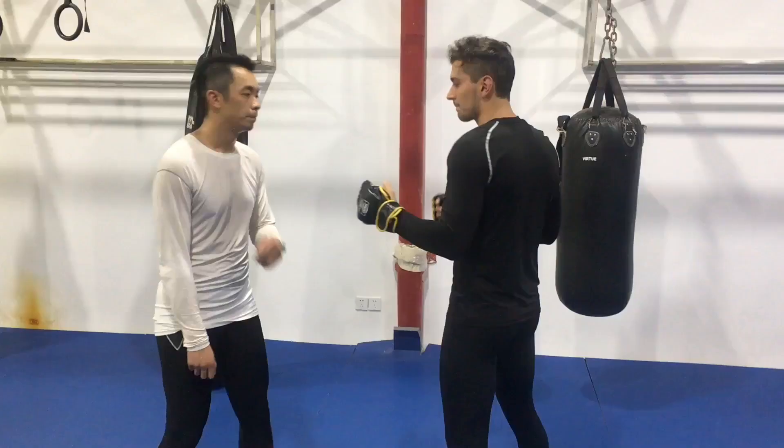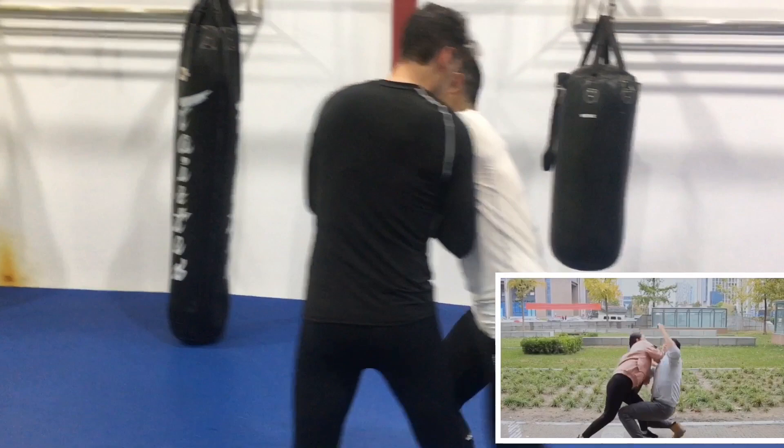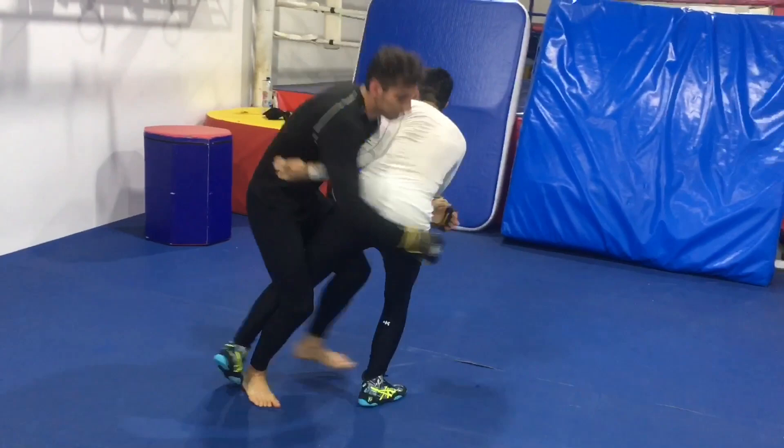Let's try it out live. Ali on the right in the black shirt has never seen this self-defense technique before. He's been instructed to throw a slow motion right hand, leave it there, and then follow up with whatever he feels like. Jordan is attempting to finish this women's self-defense technique, but to no avail. And that didn't work out very well.